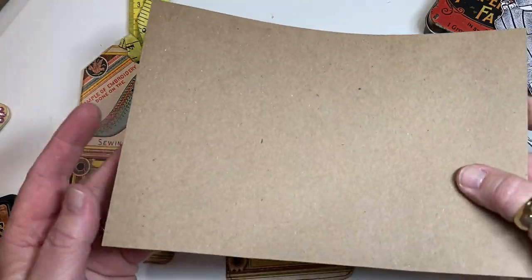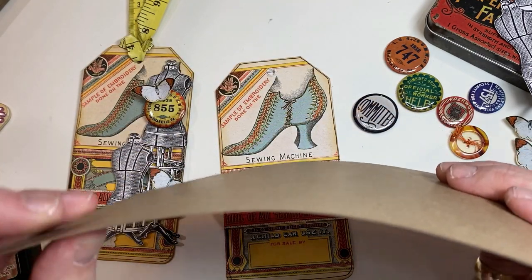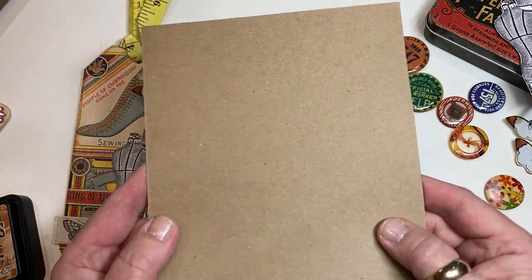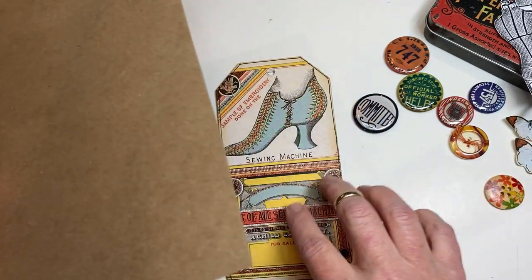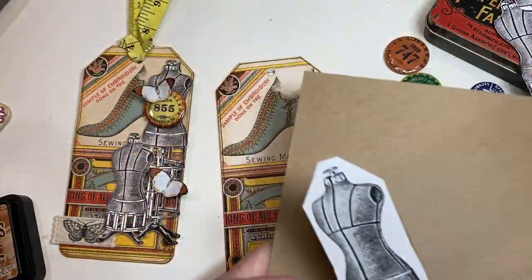You can buy different weights of chipboard. This is super thin — probably thinner than a cereal box — but they do sell it at the store. A lot of times you'll have something in packaging for something; keep the little pieces, they work great. All I'm going to do is glue that mannequin image onto it. This is what you end up with.